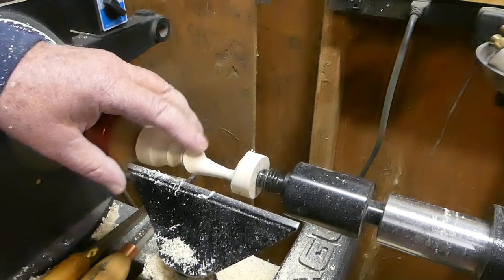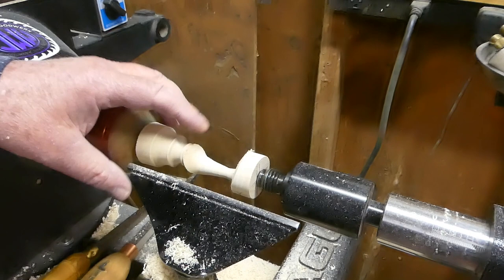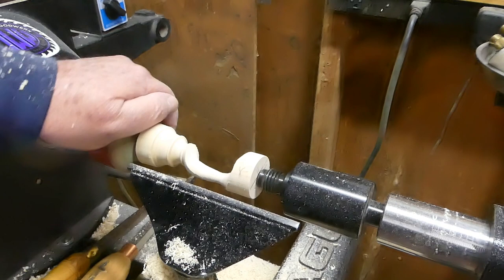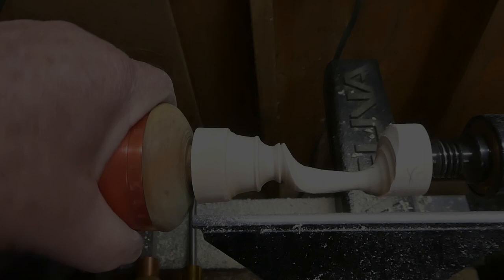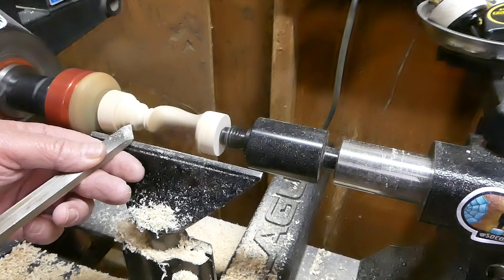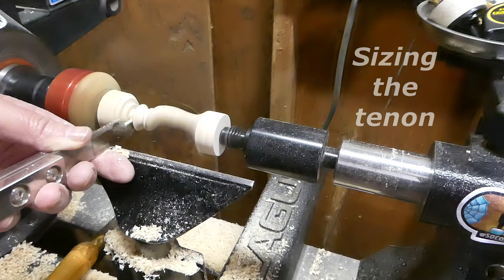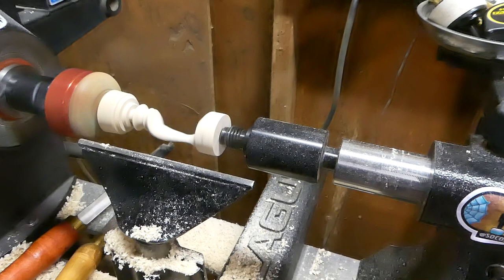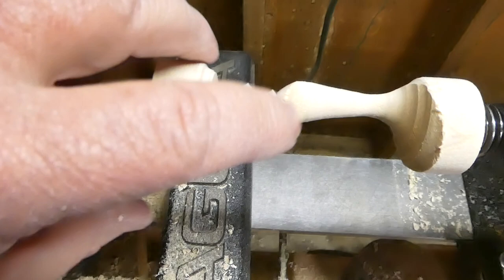Got some chip-out or tear-out there. Maybe we can blend that in later, I don't know. Looking kind of cool — what do you guys think? I'm going to move this back to off-center and see if I can't clean that up.